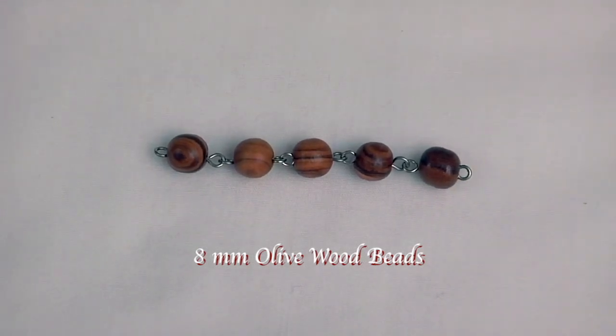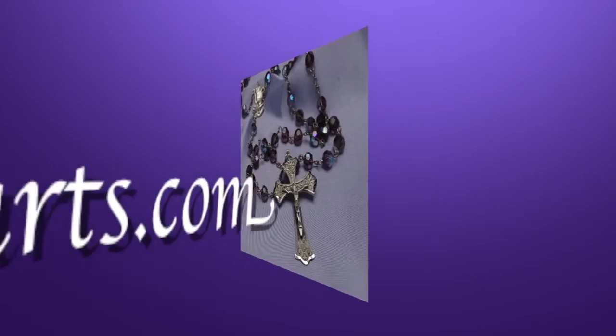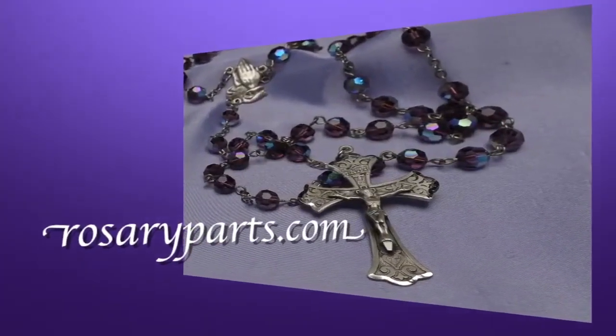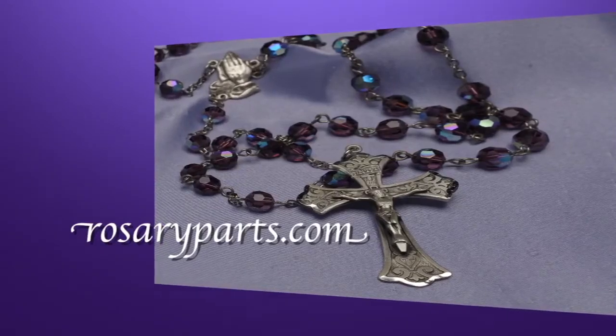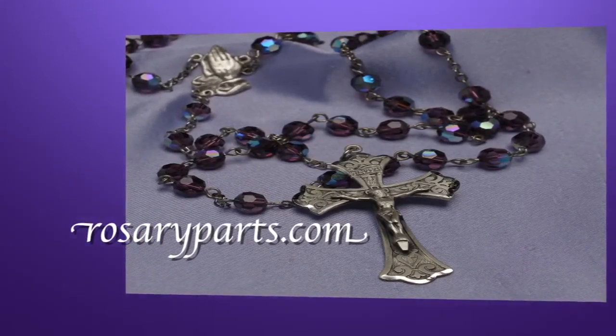So when you're looking to make a traditional wooden bead rosary, come to rosaryparts.com. We have the largest selection of rosary making tools and supplies on the web. And remember, at rosaryparts.com, we've been serving the faithful for over three generations.